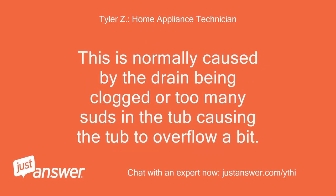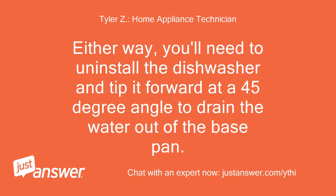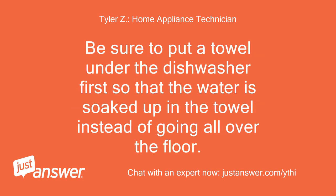This is normally caused by the drain being clogged or too many suds in the tub causing the tub to overflow a bit. Either way, you'll need to uninstall the dishwasher and tip it forward at a 45-degree angle to drain the water out of the base pan. Be sure to put a towel under the dishwasher first so that the water is soaked up in the towel instead of going all over the floor.